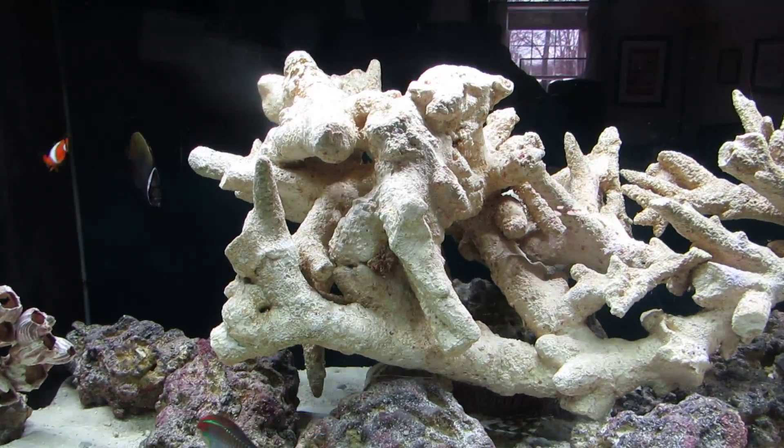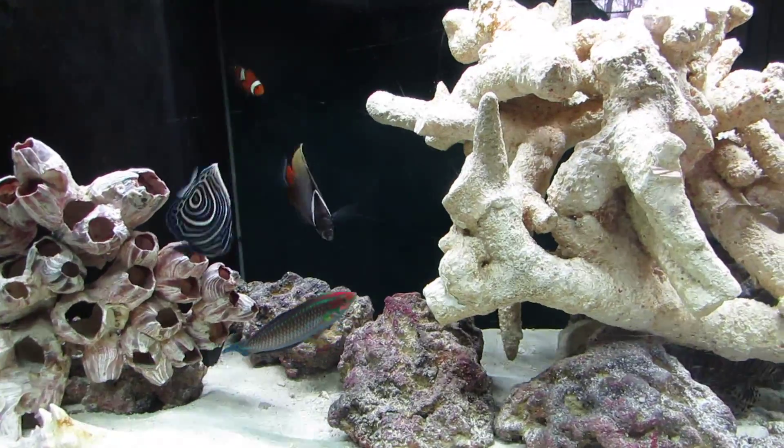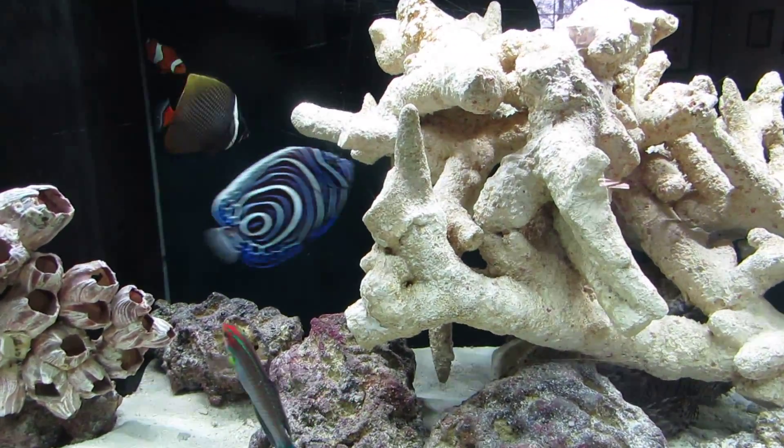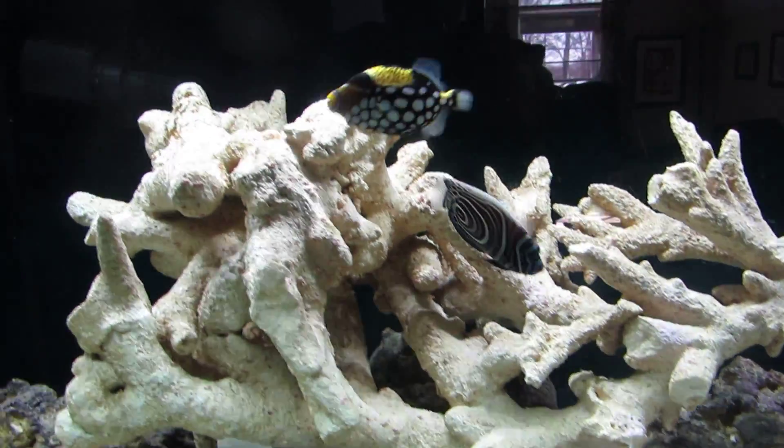Hey guys, it's Nathan here and today I will be doing a review and update video on our freshwater, saltwater, freshwater small fish, and freshwater cichlid tanks. Let's get started.